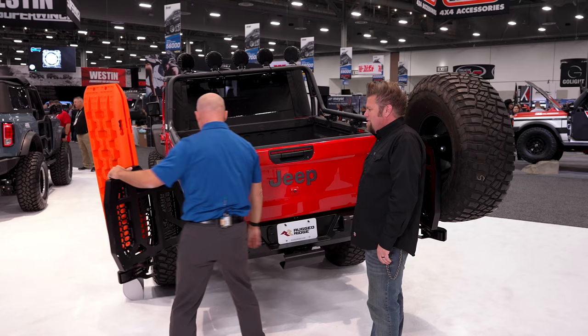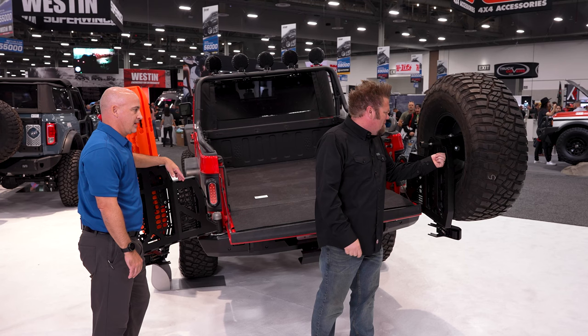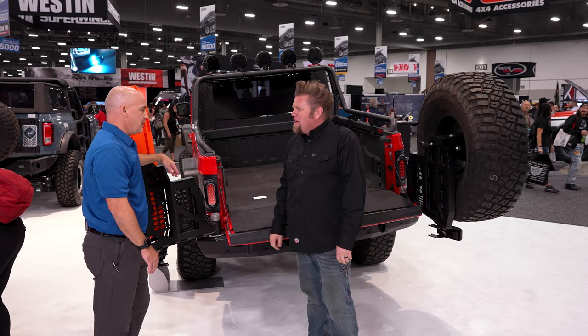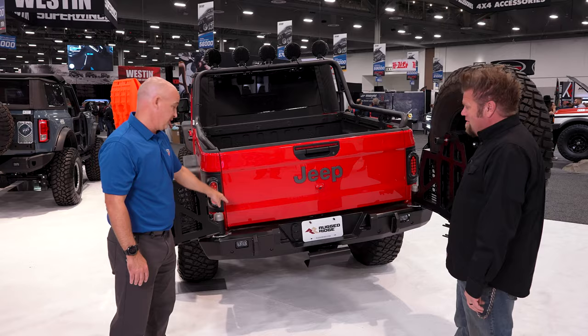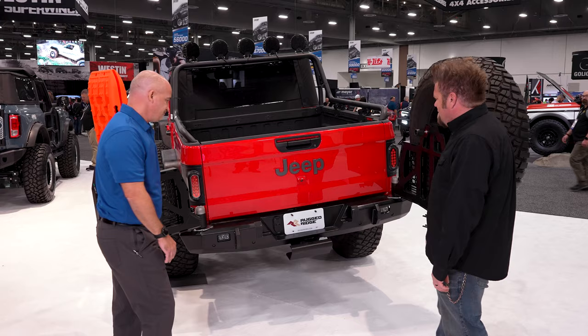Even in the center locking position the tailgate still comes down — voila — so you still have full access to your bed. Full-size spare on the back, fuel tank, all your overlanding bits on the MOLLE panels. The bumper is 3/16 steel, beefy, with tow hooks, holes for lights and sensor relocation, and it doesn't get in the way of the factory trailer hitch. Just bolt this on the back of your Gladiator and you've solved all your storage problems.